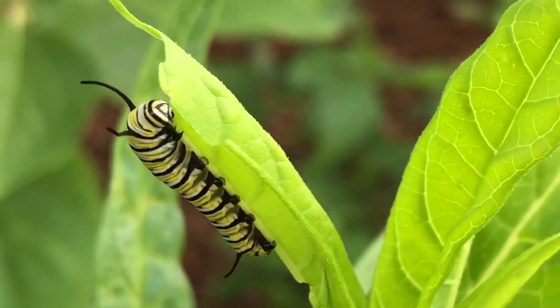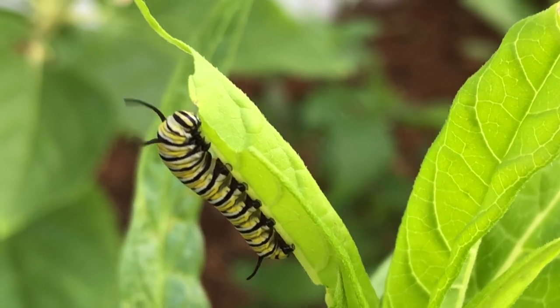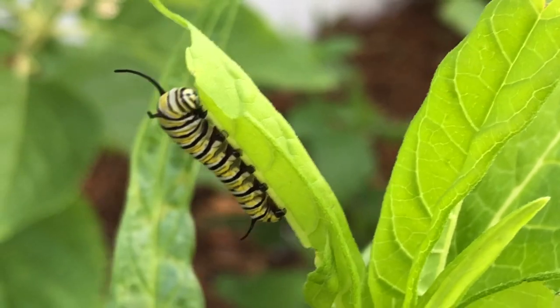So when it comes to picking out your milkweed, pick native first. I'll put a link in the description and a pinned comment to a website run by a monarch organization that shows what are the best types of native milkweeds per region. Check that out in order to figure out what's best for you.